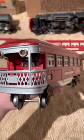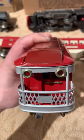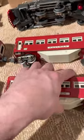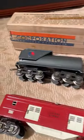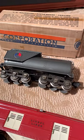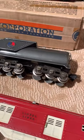Even the back — look how nice that's restored right there. All the brass trim. Everything's beautiful. What's really cool about this set is that the locomotive, the 263E and the 263E Tender, are unrestored.